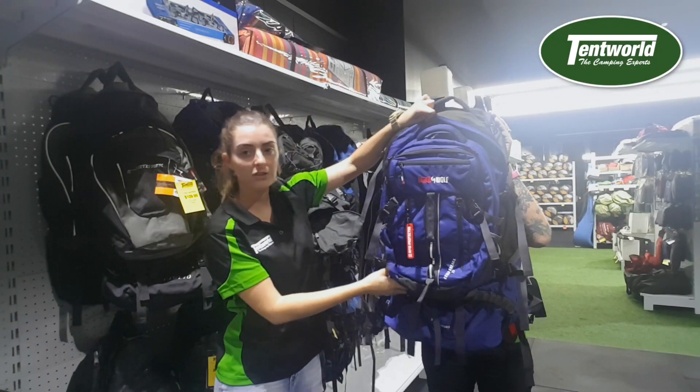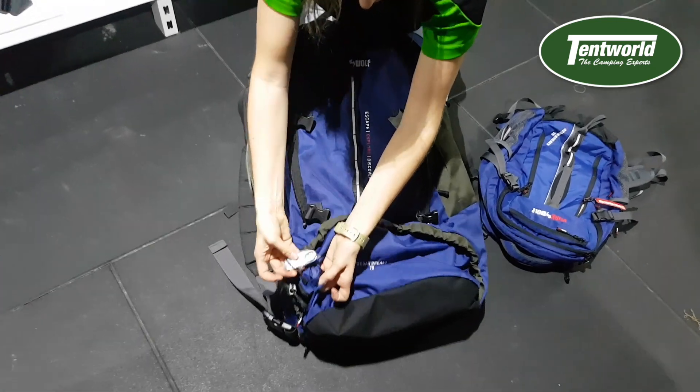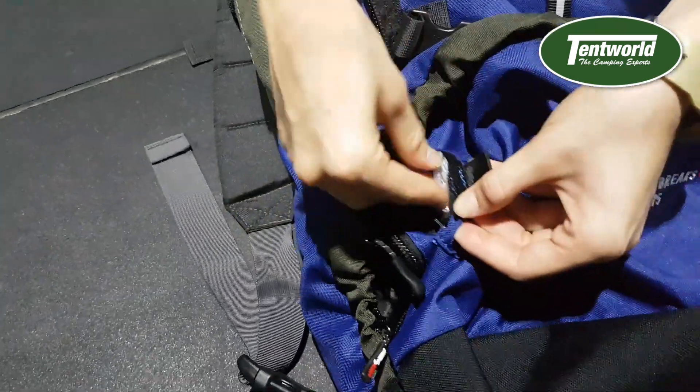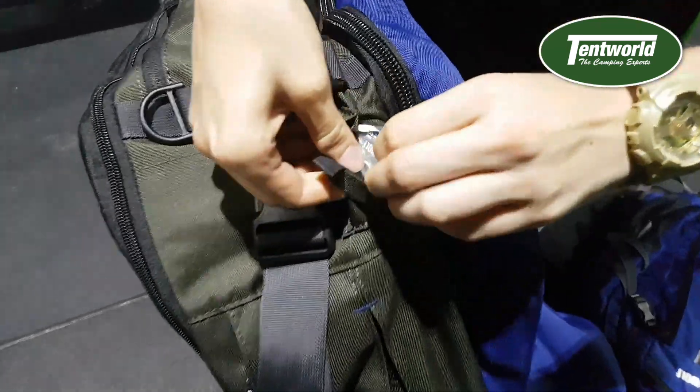Another great feature is that it comes with locks for security purposes. Black Wolf comes with two little locks like this — they just stow away when you're not using them. You have one lock at the top and one at the bottom.